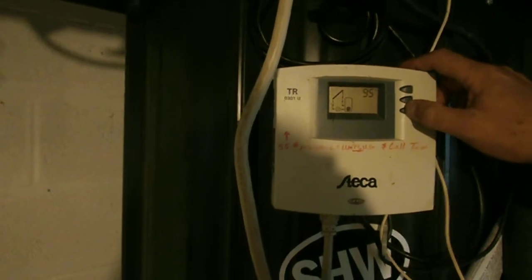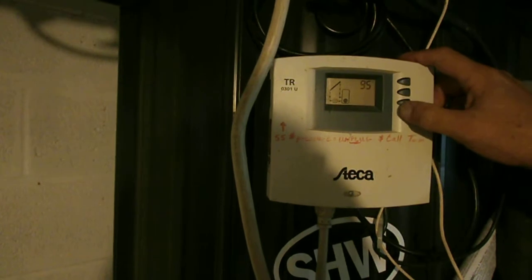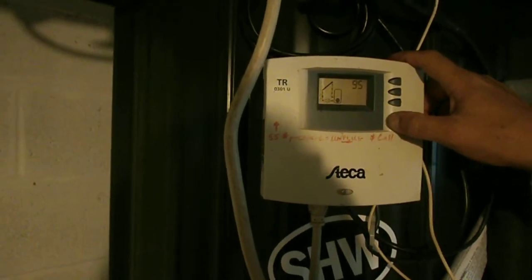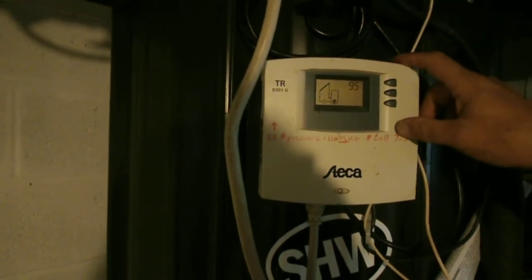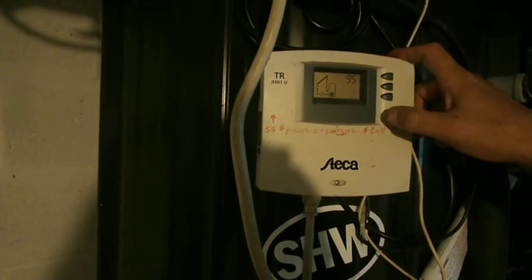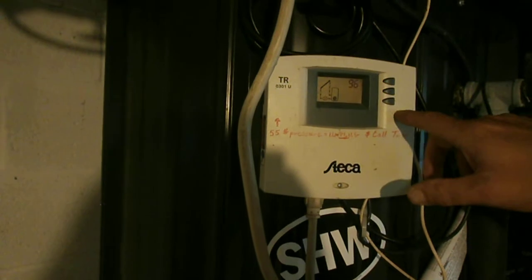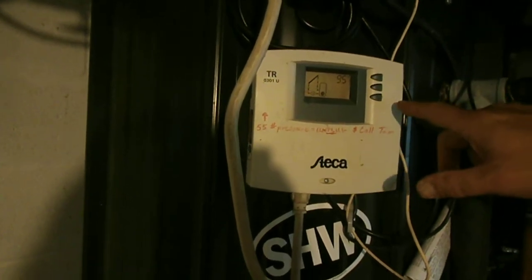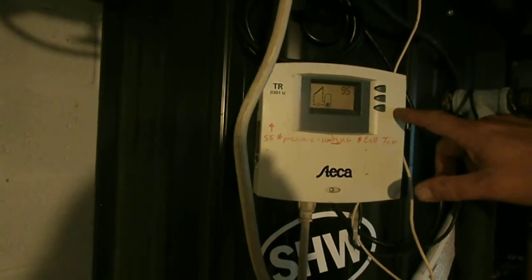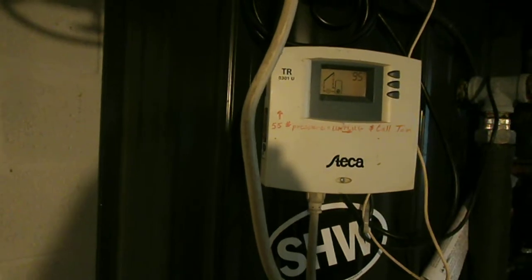Domestic water is coming into the building at 50 degrees, and we are maintaining a temperature of 95 degrees in the storage container, so that when the domestic water supply is calling for water, we're not going to be putting 50-degree water back into the storage tank — we are going to be putting 95-degree water. So from 95 degrees to 120 degrees requires very little energy to bring that water temperature up 25 degrees. That's a huge advantage.